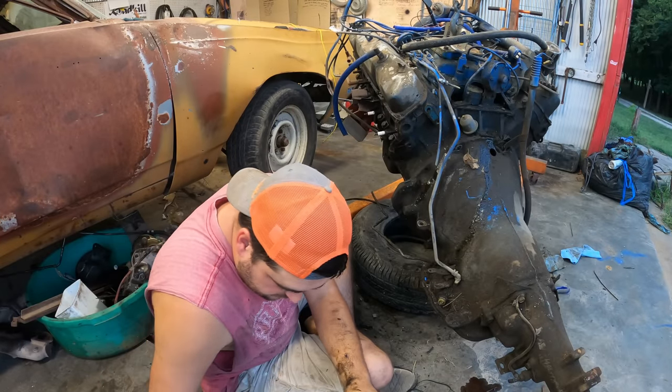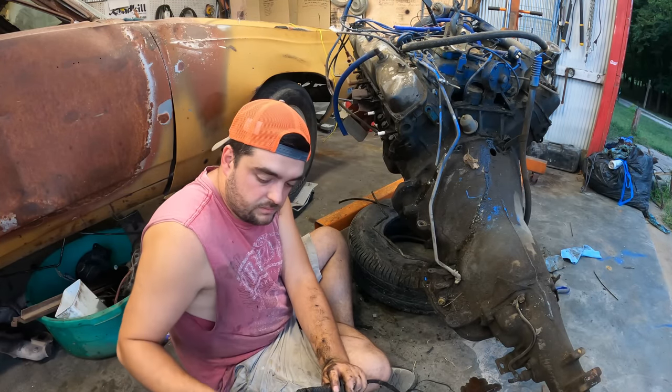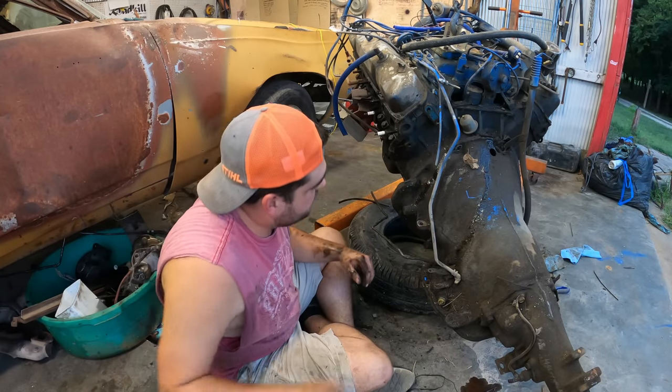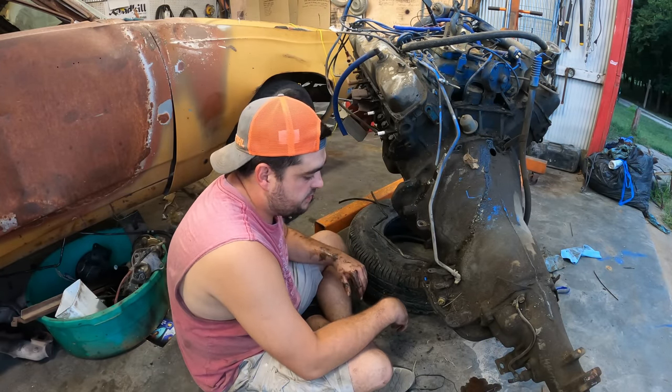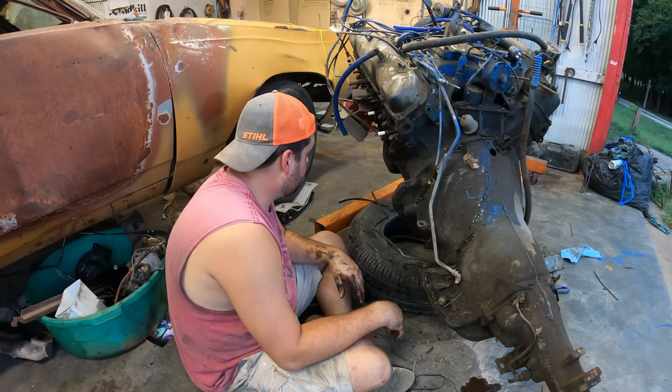There's a shifter cable out of that RV — that thing was 14 feet long or something like that, we don't need that. I just got all the torque converter bolts out of her. All we gotta do is take out a couple of bell housing bolts and then I'll wrestle this big old sucker off of here. This thing's a grease pit — holy cow, she's been leaking for a while.